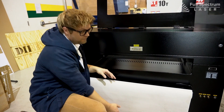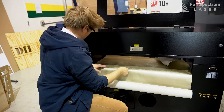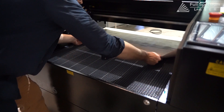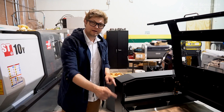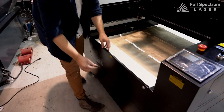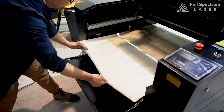Now it's time to feed our material through the back of the machine. Then we're going to unlock our front, drop the front panel, and pull our material through.